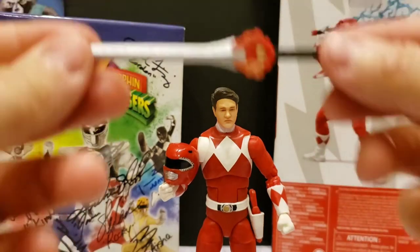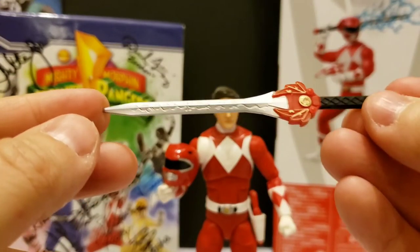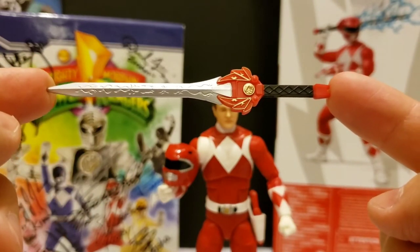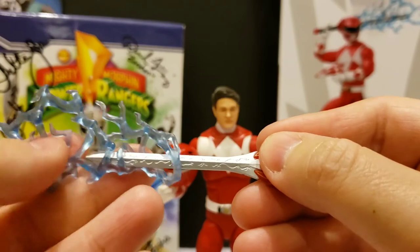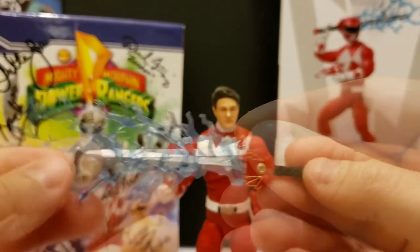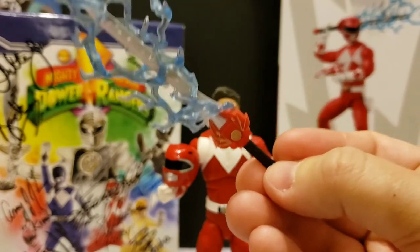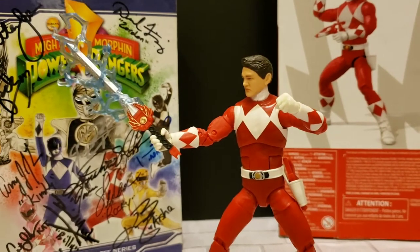Next we have the power sword. You can see pretty good detail on it. I don't know if the weapons combine or not — this is actually my first non-Tommy Mighty Morphin ranger I've picked up in this series. But it does have an electric effect to it. There you go — it's really cool. Let's put it in his hand and check it out. It allows you to pose him swinging in for an attack.